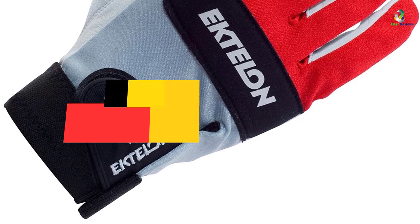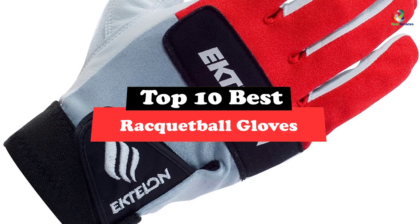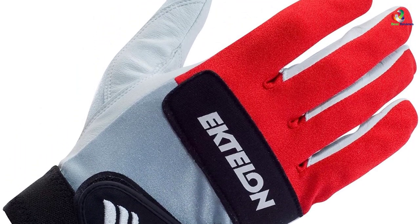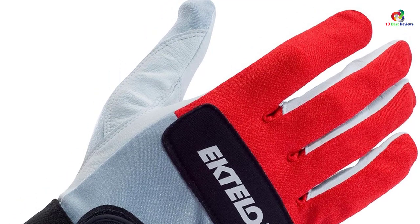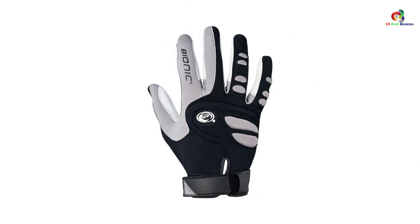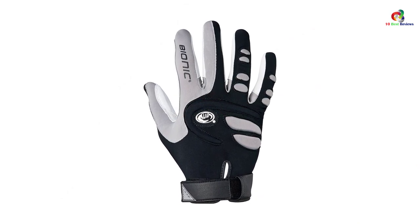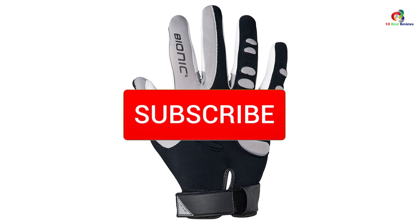Hey guys, in this video we're going to be checking out the top 10 best racquetball gloves. Through extensive research and testing I've put together a list of options that will meet the needs of different types of buyers, so whether it's price, performance, or particular use, we've got you covered. For more information on the products I've included links in the description box down below, which are updated for the best prices.